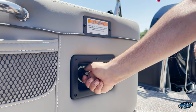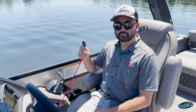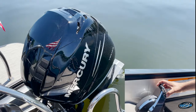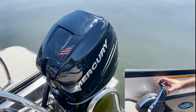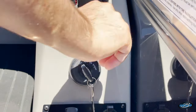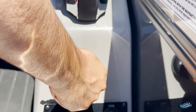First thing you want to do is turn on your battery switch. Next, once you're in the captain's seat, you want to attach the lanyard to your person. Following that, you want to trim down your boat so that the prop is in the water. Once you're trimmed down properly and your boat is in neutral, you want to turn on the ignition so you can start your boat.